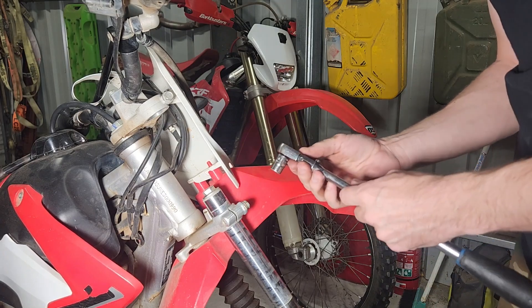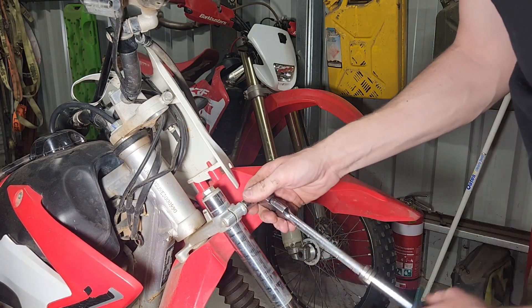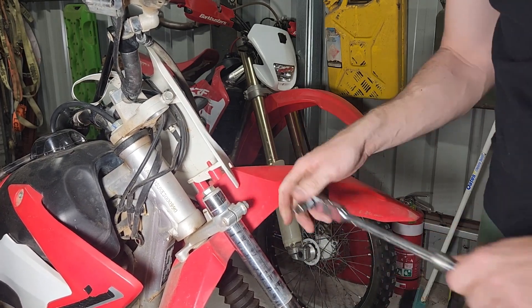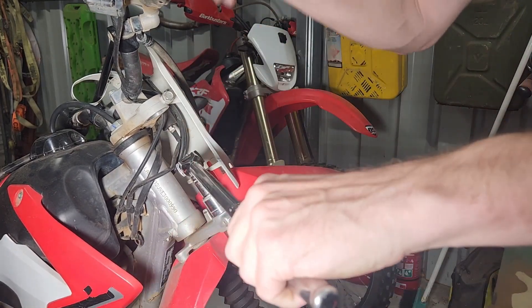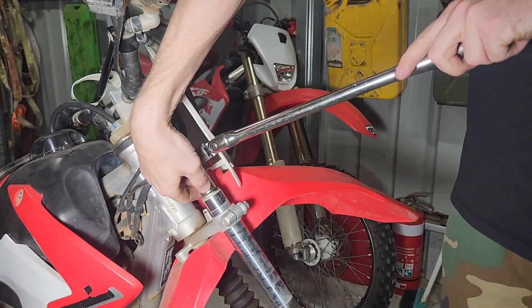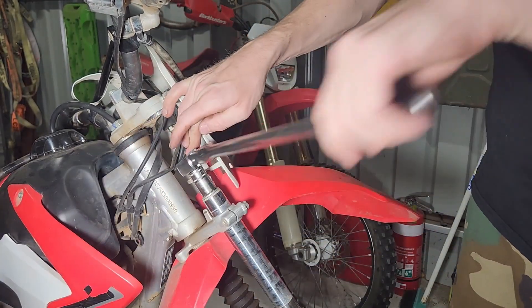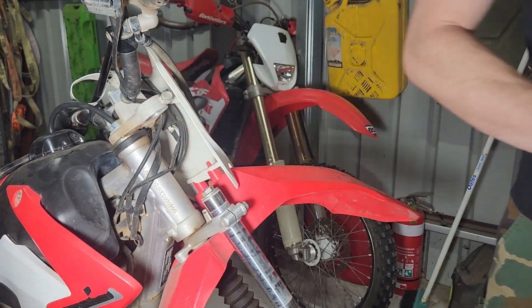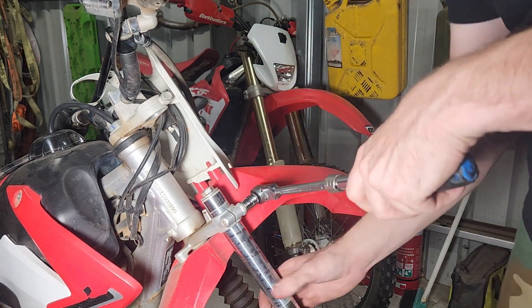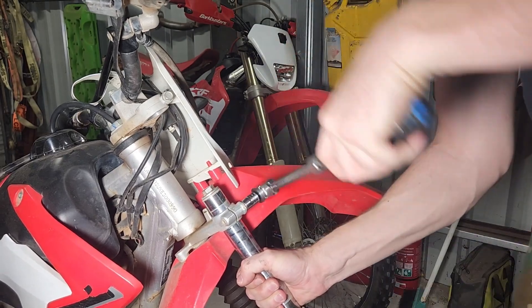I'm just going to tighten up this pinch bolt again as my little clamp for now. This top cap here is a 17 millimeter — we'll just crack it off, which saves us having to do it in the vice later. We can then go ahead and re-loosen this pinch bolt and release the suspension.